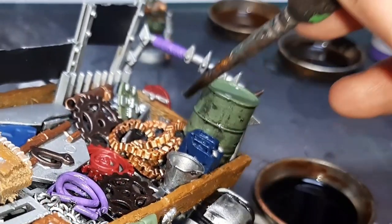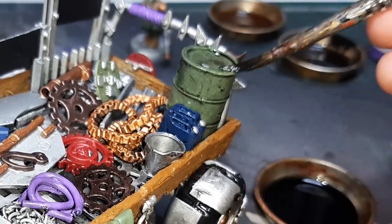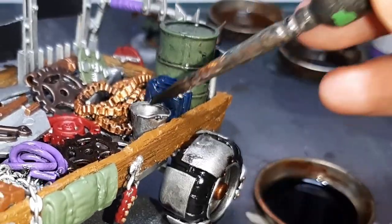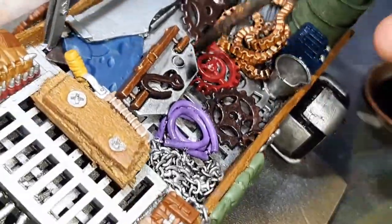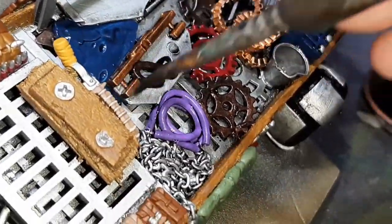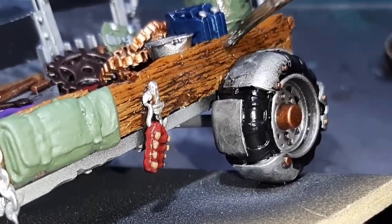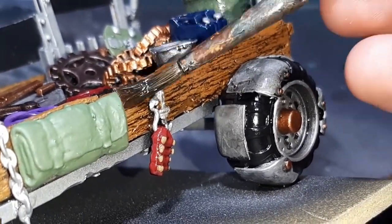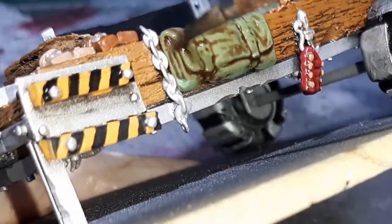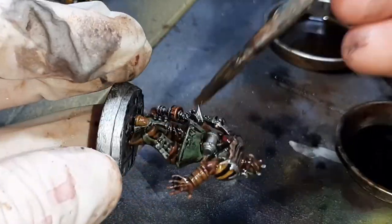Before applying the wash I gave the entire model a coat of Mr. Super Clear matte varnish to protect the paint from any tears later. I've added a lot of White Spirit to really thin out the oil paint, as I want a thin wash that runs into all the cracks and crevices. With the black wash I've gone over the majority of the model — the barrel, all metal areas, all chains, and the entire minotaur. With Burnt Umber I went over all the wood, leathers, and shields on the cart, plus the leather and horns of the minotaur. The 50/50 mix of Ivory Black and Burnt Umber was applied to the merchant.